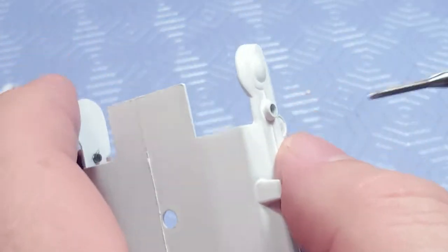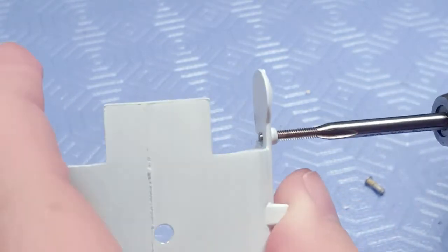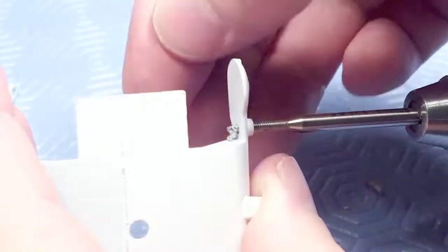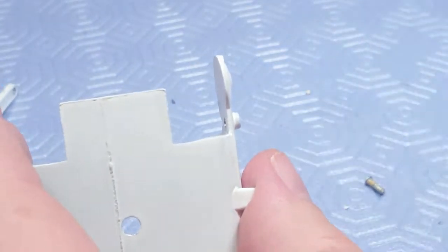I do the other side the same thing. This is a machine tap — normally people have hand taps, but a machine tap pushes the swarf in front. You can see those little curls coming out of the other side, so I don't have to back the tap off like you would with a hand tap.